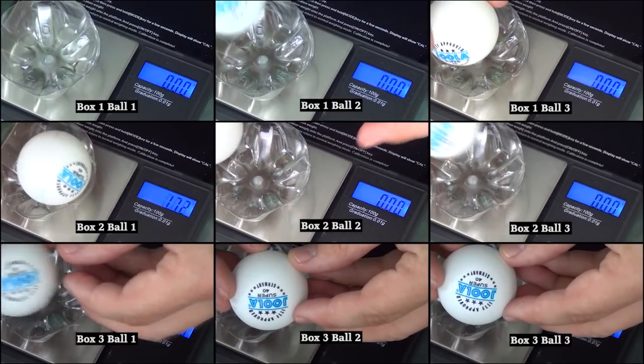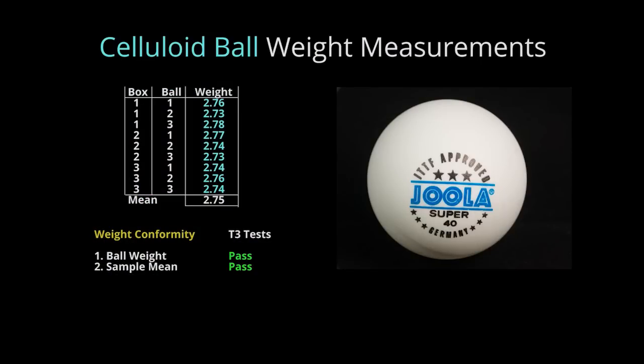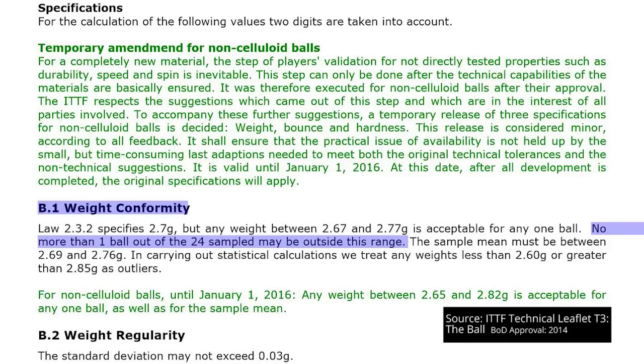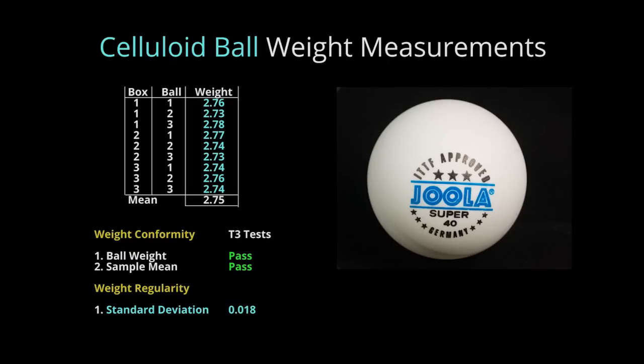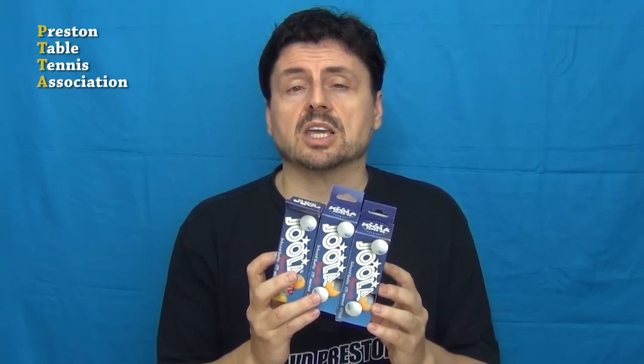Our results: the weight of the celluloid balls varied from 2.73 grams to 2.78 grams, with a sample mean of 2.75. Although one ball was outside the upper range of 2.77 grams, the overall sample results were still within T3 specifications of 2.67 to 2.77 grams, because T3 allows up to one ball to be outside that range. The standard deviation was 0.018, which is within the allowable 0.03g limit. So our sample of celluloid balls passed T3's weight conformity and regularity tests.